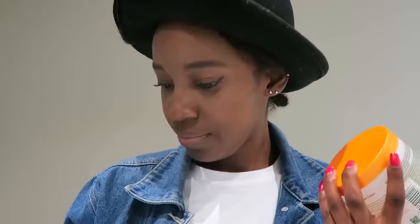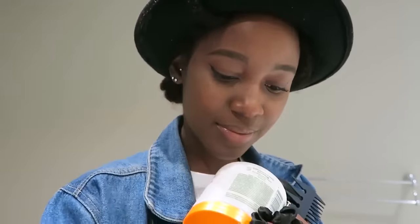Welcome back to another video. Today we're going to be doing some hairstyles — you guys have been asking me to show you some hairstyles, so here they are. We're going to be using the basic stuff: some leave-in conditioner, some combs.